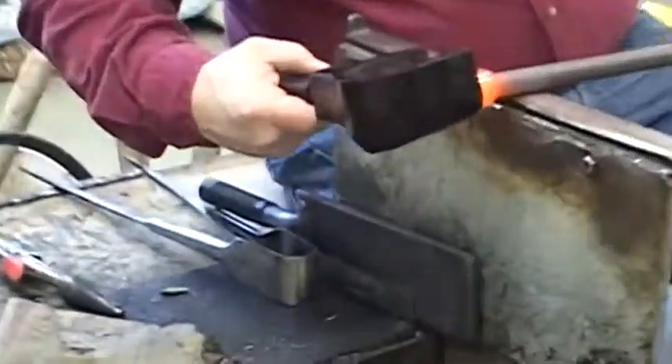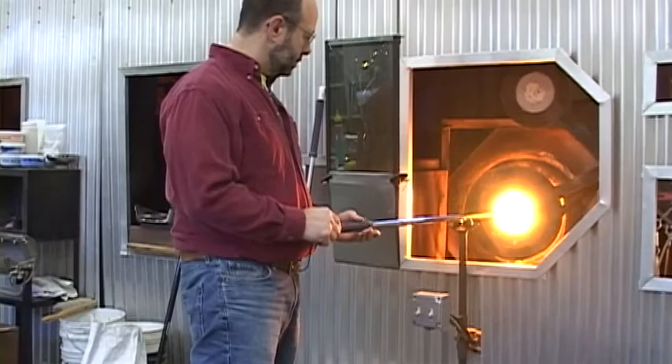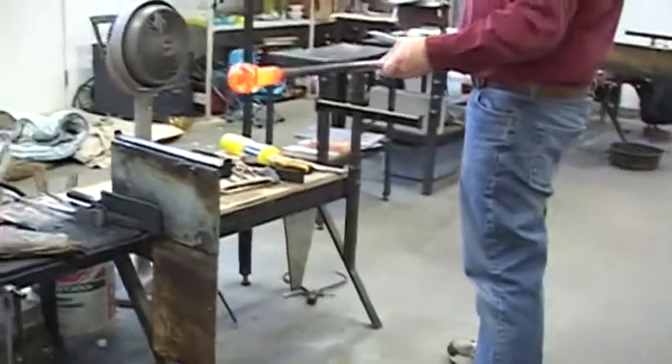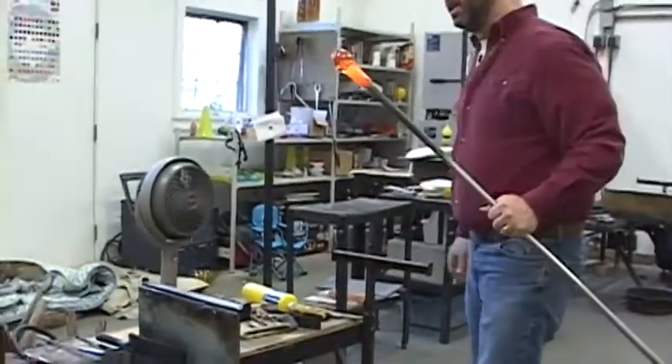Now it's nice and smoothed out, made perfectly symmetrical. I'm just going to fire polish the surface and see if I can start the bubble just before my last gather. If the air is out of the pipe, it just makes life a little bit easier.